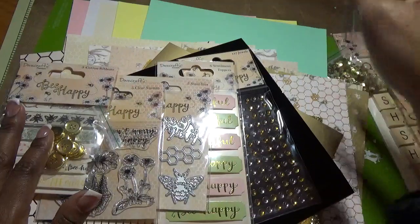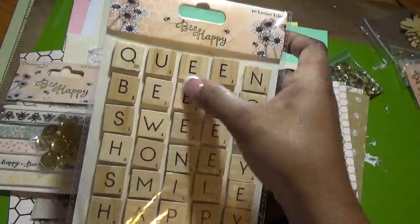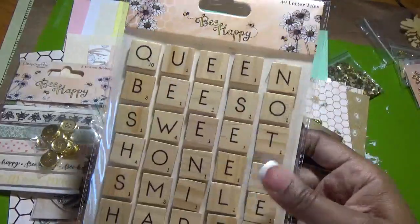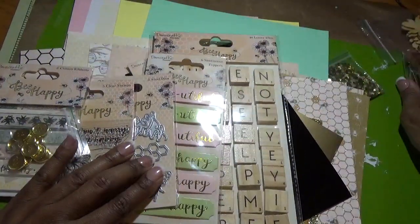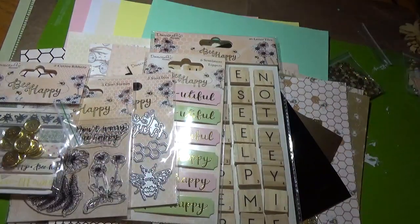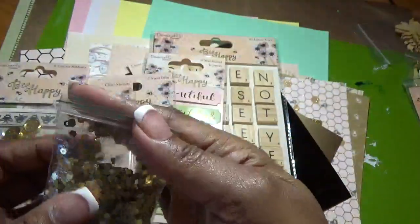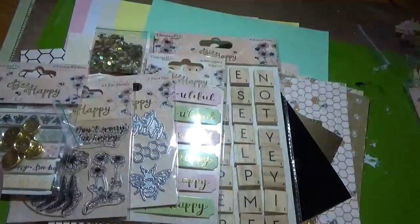We also get letter tiles — queen bee, so sweet, honey, smile, happy, be mine — and a bee that goes with 'Be happy.' There are 40 of them and they are like Scrabble tiles but with a sticker backing. Then we get a pack of sequins — some are honeycomb shaped and some are circles. They're a nice size, not really tiny, and very pretty.